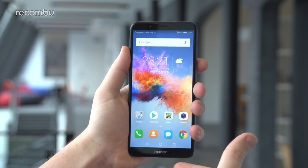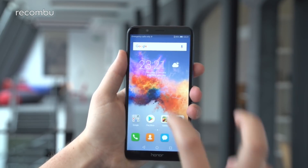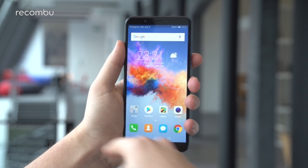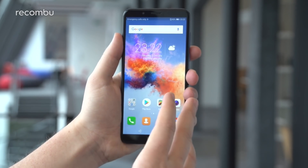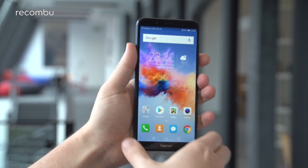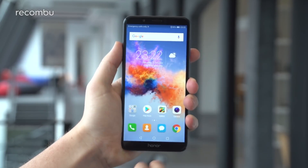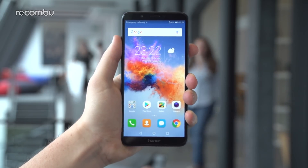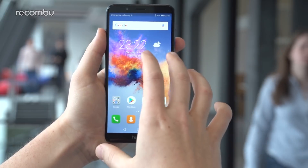First and foremost, what we have on the front is a 5.99-inch 18:9 aspect ratio full view display, as Honor and Huawei like to call it. It's a 720 by 1440 resolution — HD but not Full HD — but it's a pretty solid screen. The viewing angles seem a little better than the Honor 7A. There are still nice slim bezels, and you have the option to expand apps not designed for that aspect ratio to scale on it.